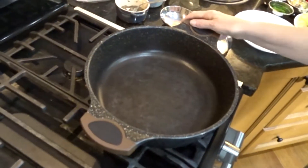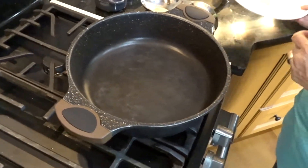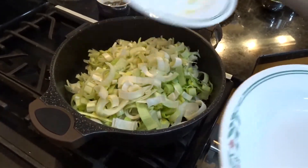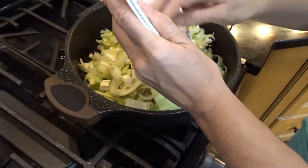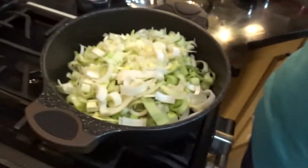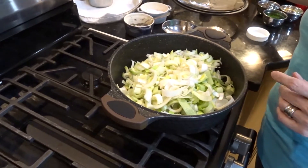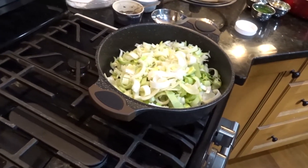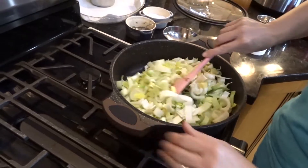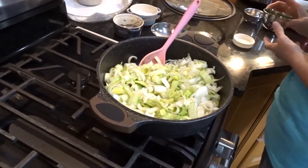Okay, the pan is nice and hot — I'll back it down just a little. I'm going to add my onion and the leeks, then add about half a cup of vegetable broth and keep checking on it as I go. I'll add in my dill so it can season as it cooks.